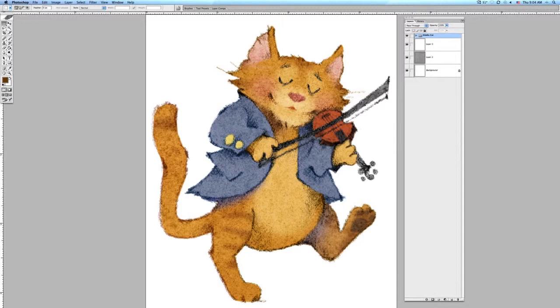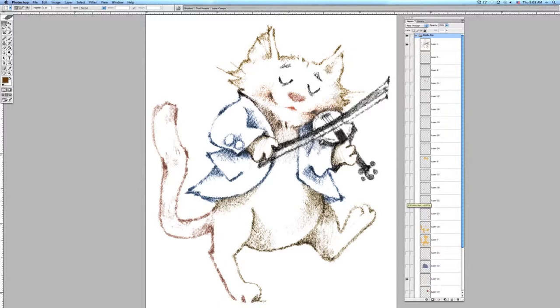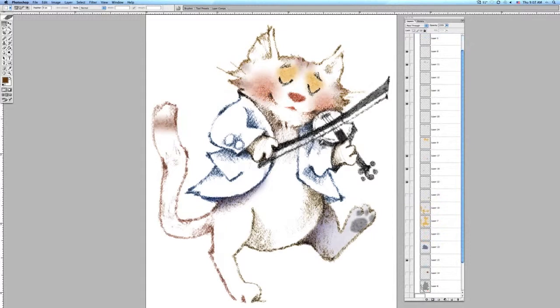I'm going to work backwards here so you can see how it was developed with the pencil drawing first. I've scanned it in and made it digital, and changed the contour drawing.